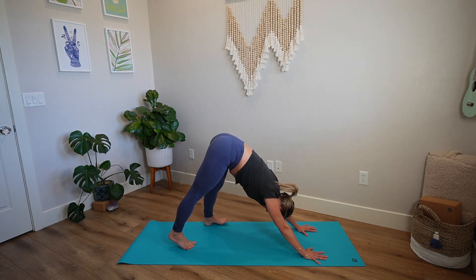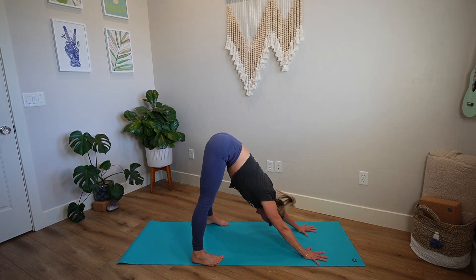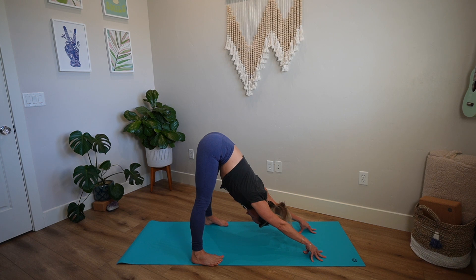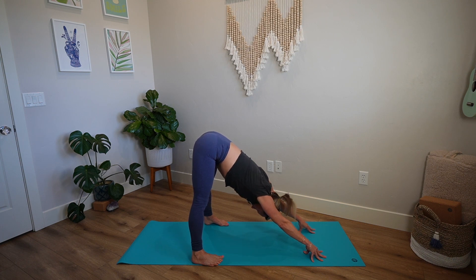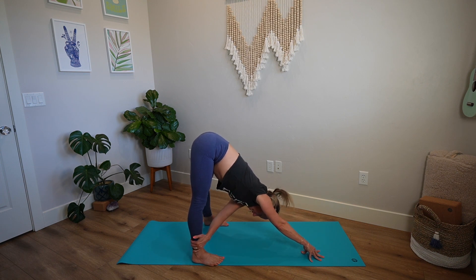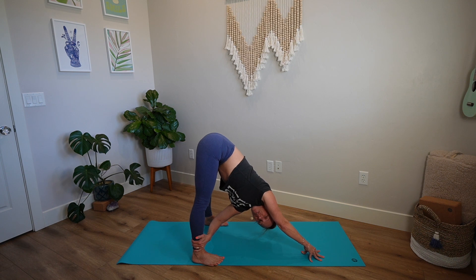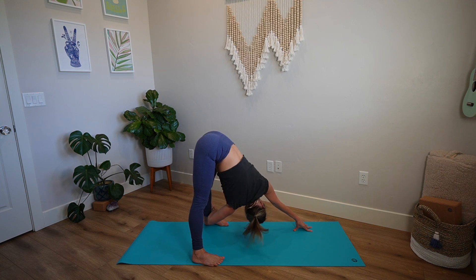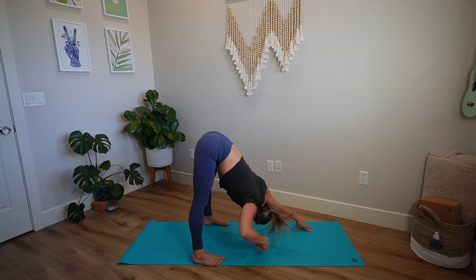Walk your feet in about a foot's length closer and widen the feet to the outer edges of your mat. Come up onto your fingertips and melt your heart back a little bit. Lean into your right fingertips — you can also do this with the palm flat if it's too much on the fingers. Take your left hand to your outer right ankle and pull your gaze underneath your right armpit. Really strong right arm, navel hugging spine — flushing out our digestive system. Unwind your left hand, find the fingertips or flat palm that suits you better. Right hand to outer left ankle, and then pull and gaze underneath the left arm.